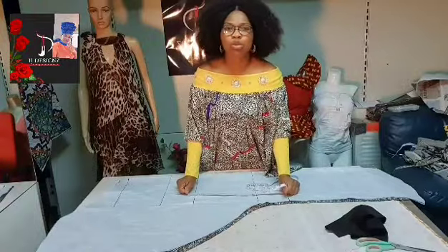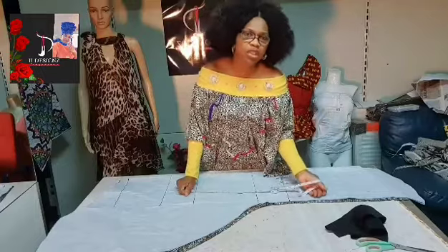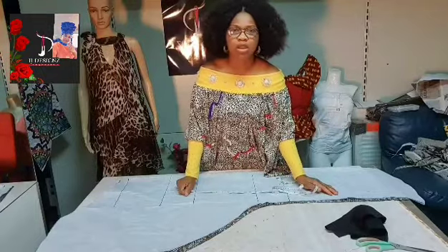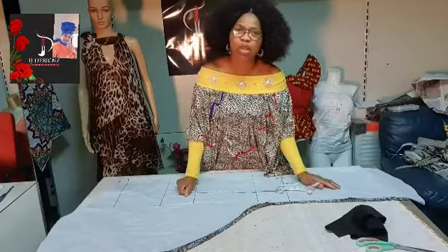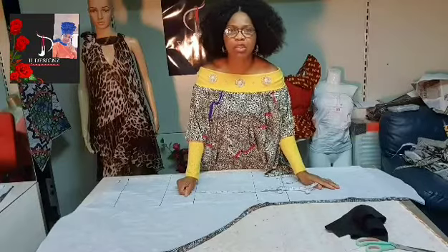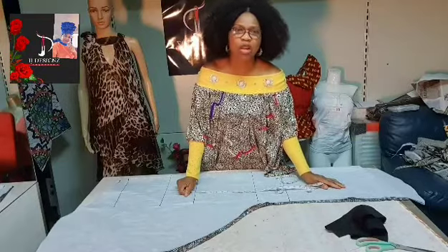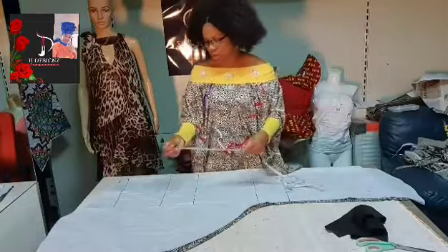If you have not learned how to draft a kaftan, I've made a full detailed video on how to draft it on paper before placing it on your material. You can check it out on my YouTube channel. But without wasting much time, let me just go through the measurements you are seeing on my paper right now.